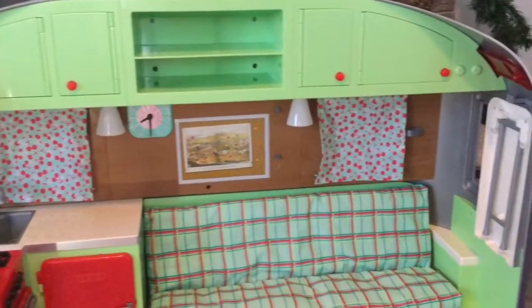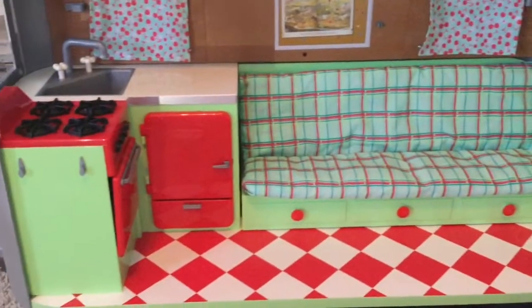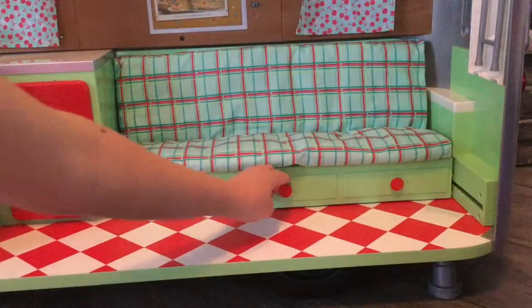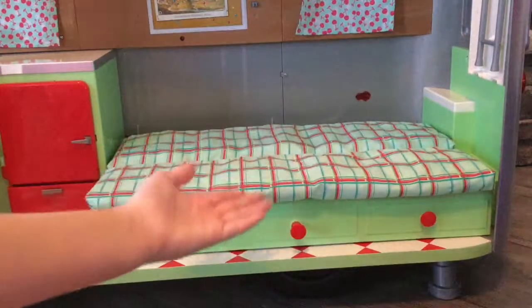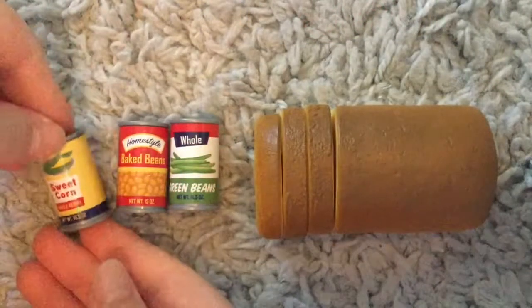Hi guys, welcome back to my YouTube channel! Today I'm going to be doing a review of Mary Ellen's travel trailer. This is a pull-out bed that comes from the bench seating. Here are some of the items that come with the set.